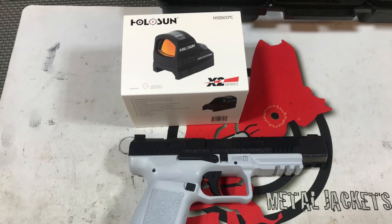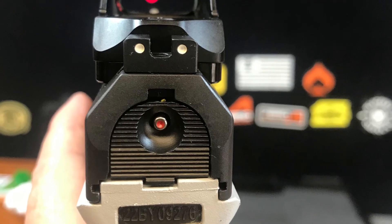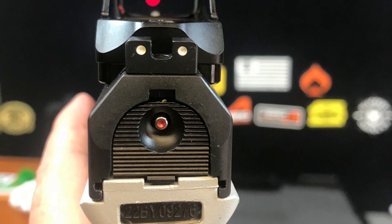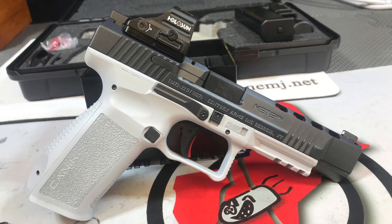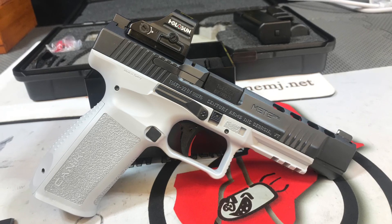For this pistol the customer has chosen to mount a Holosun 507C on top of it. We had to get an additional adapter plate so that the optic would fit on the gun. But there it is — all mounted up and ready to ship to the customer.